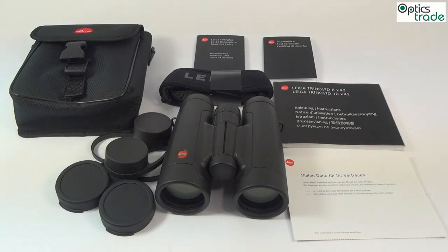Welcome to this short video review of Leica Trinovid 8x42 HD binoculars. These binoculars are made by Leica, a very famous optical company from Wetzlar, Germany. This is the latest generation of Trinovid binoculars. Trinovid itself is an old name — it appeared for the first time in 1958, when Leitz introduced their first Trinovid binoculars.